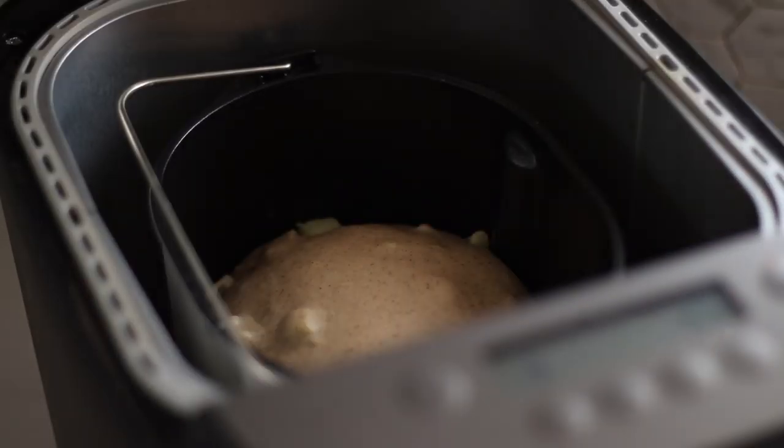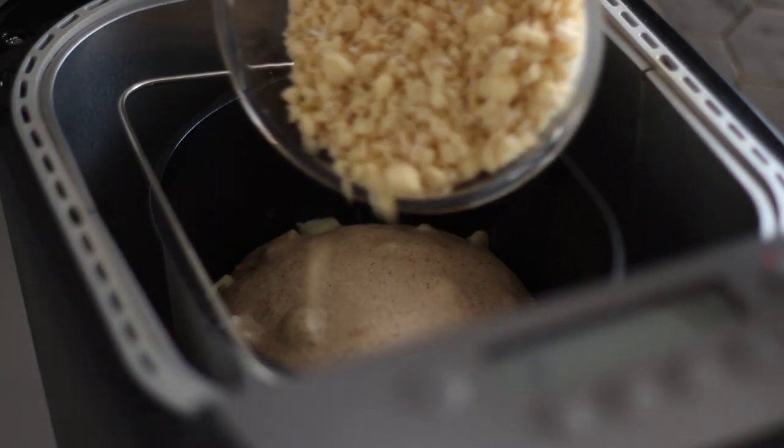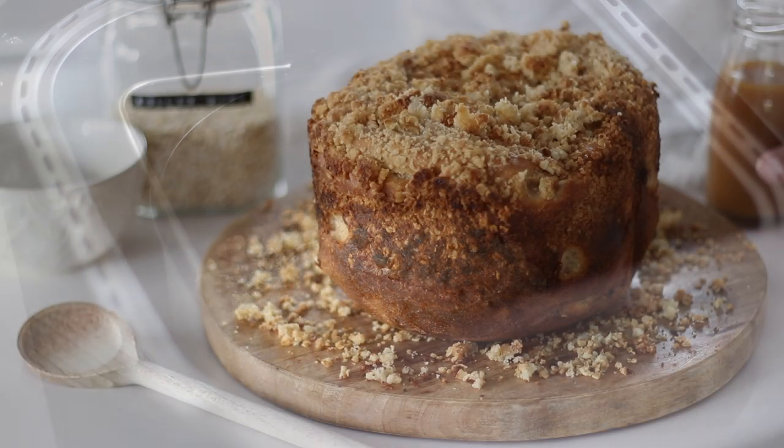For the full apple crumble flavour, when the bread maker switches over to bake, I'm sprinkling over some crumble made of flour, sugar, rolled oats and butter. Close the lid and leave to bake.